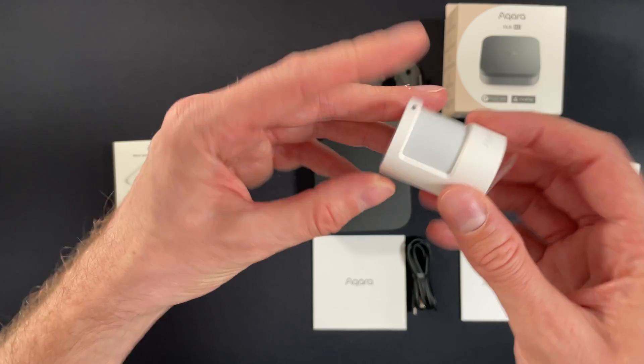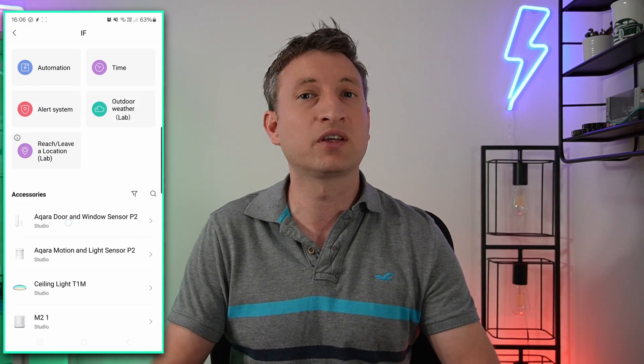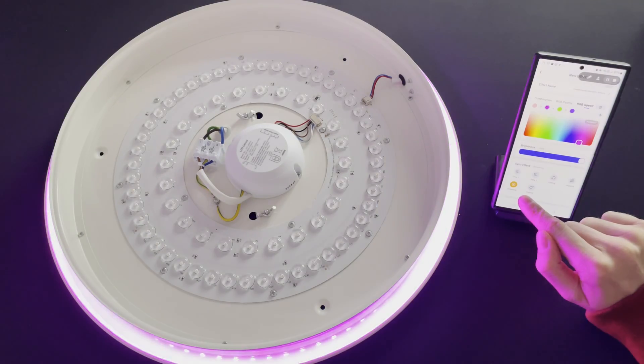Let's first talk about the purpose of this hub. As you would expect, it's designed to primarily control Aqara smart home devices such as smart switches to control your lights, blind controllers, and motion sensors — but not just Aqara devices, and more on that in a minute. You use it to do the usual things like creating automations so that things just happen without you having to do anything, and of course you can control them from within their app, which is the Aqara app.